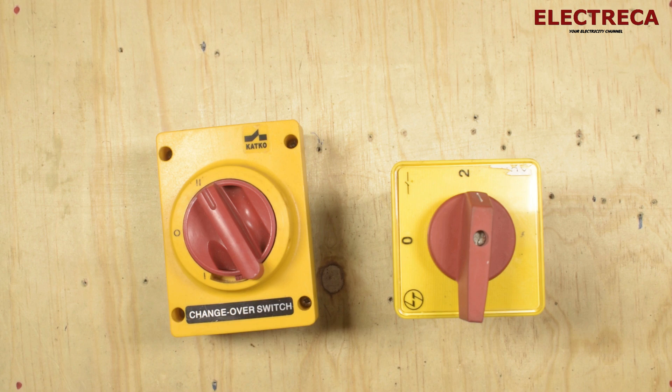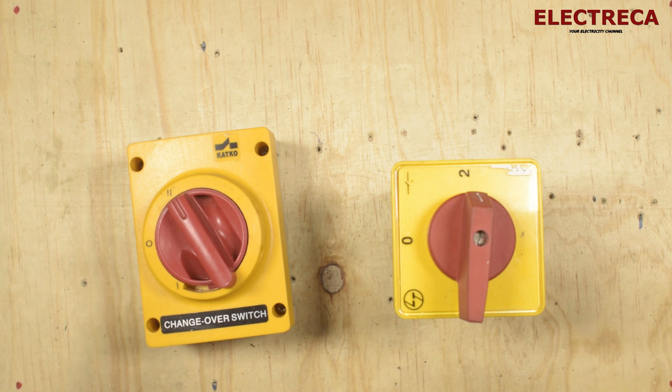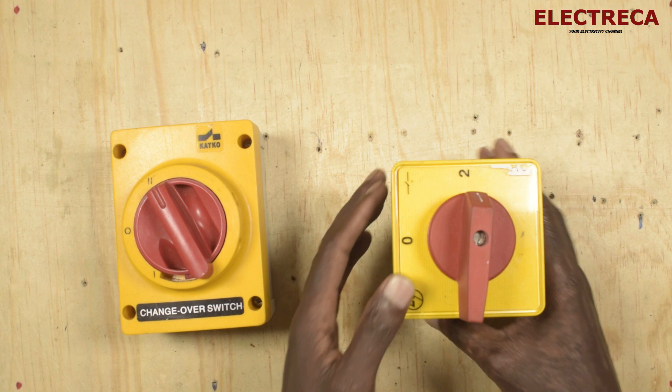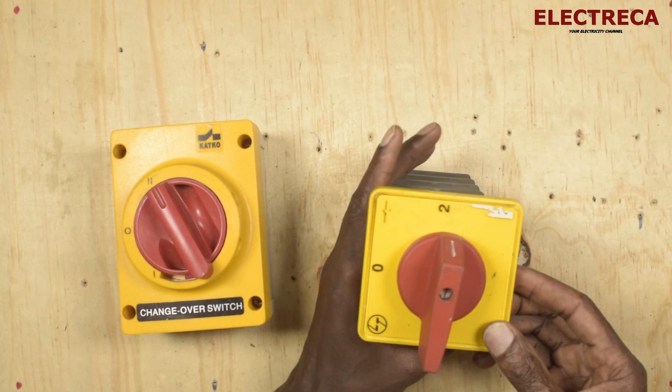Thank you very much for being here. I want us to look at this manual changeover switch and see how you can wire it and how it works. It's manual, so there is no automation.